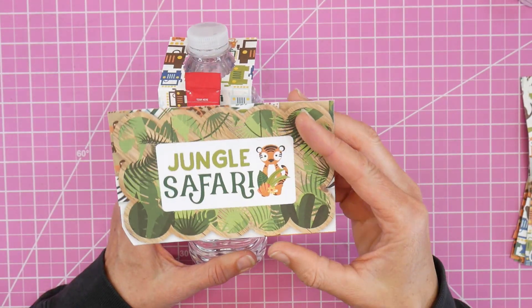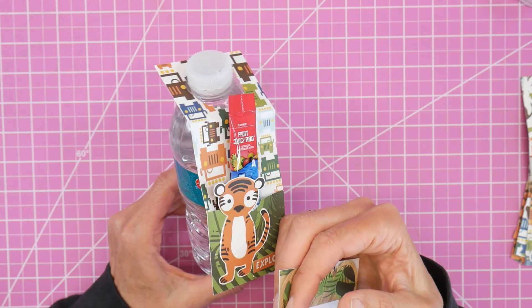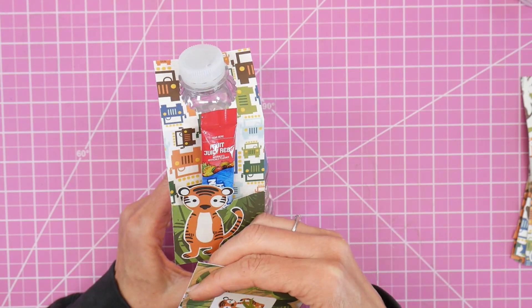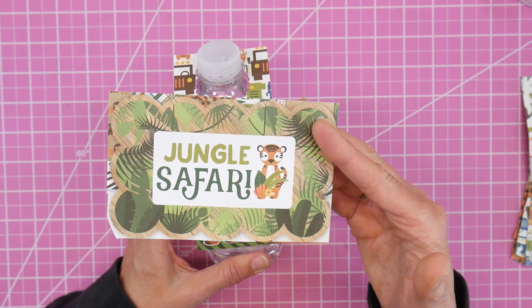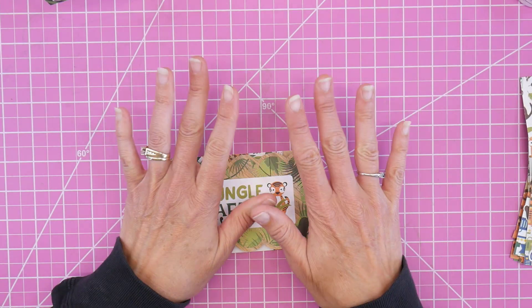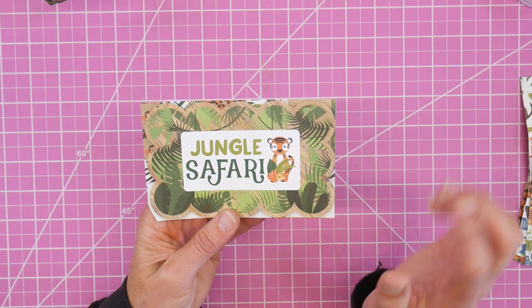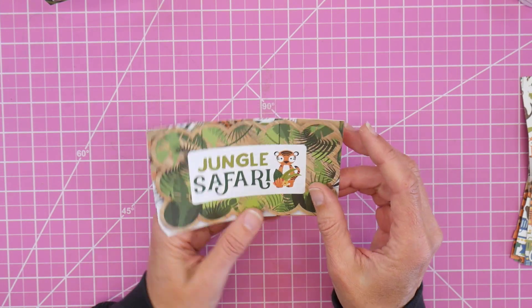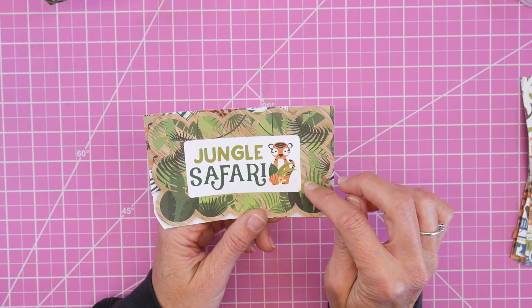Today let's make some fun little water bottle tags and drink mix holders using the Jungle Safari collection. Hey guys, it's Beth, welcome! Today I'm going to be using the Jungle Safari collection — this is a collection I recently started. It's by Echo Park.